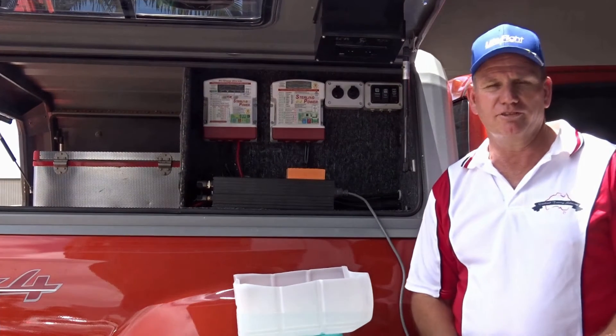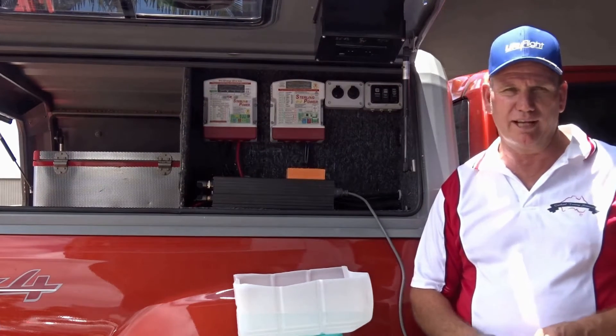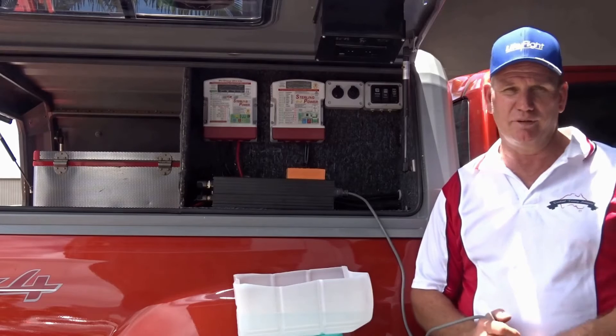G'day folks, Simon from Overland Touring Solutions here. Today we're really excited to showcase a brand new product that we're launching on the market in conjunction with RVD Safe.